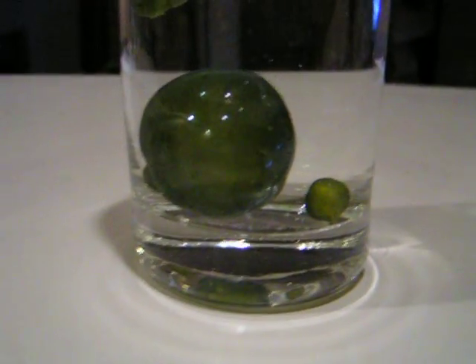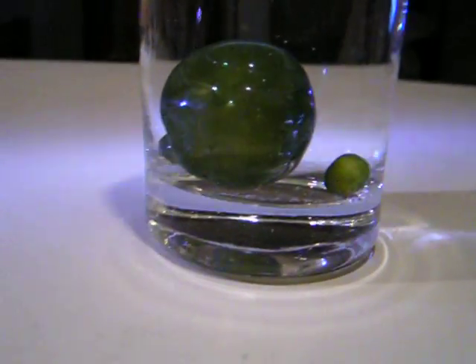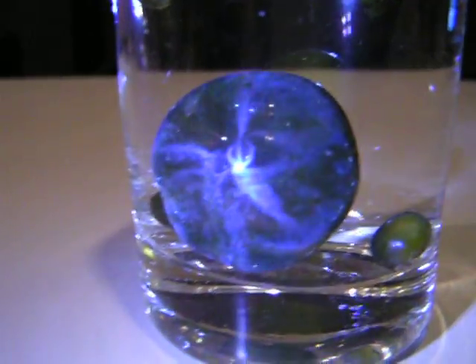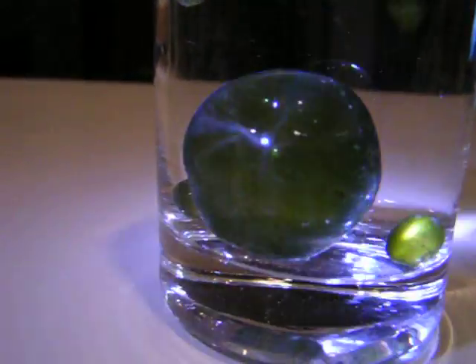What's actually cool about this one is because it's so big, the reflection off of it shows it's actually got different types of light refractions, as you can see.